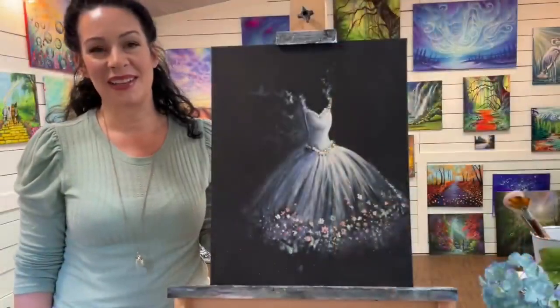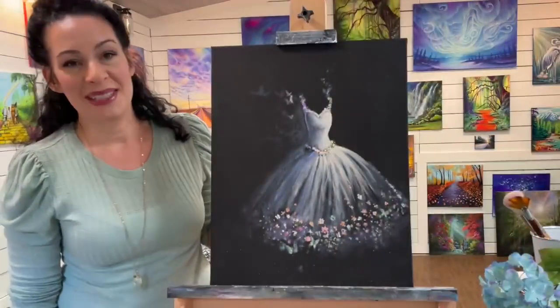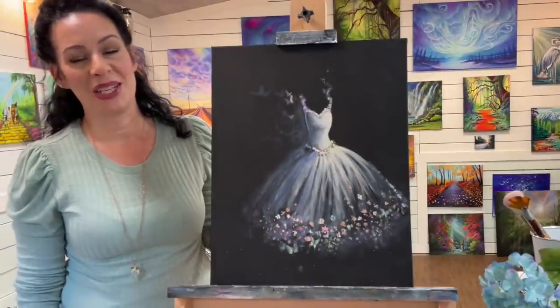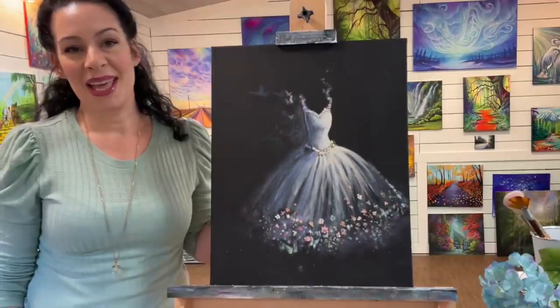Hi everybody, welcome back to my channel. My name is Joanie Young if you're new here, and I'm going to be showing you step-by-step exactly how to paint this ballerina tutu today in real time. So hit that subscribe now and let's get painting.